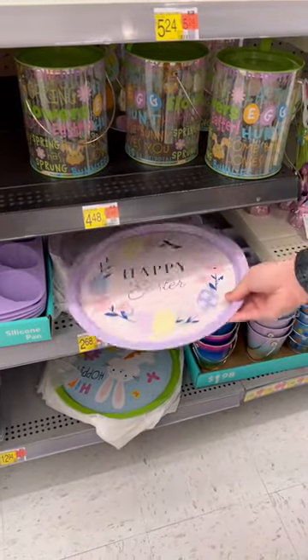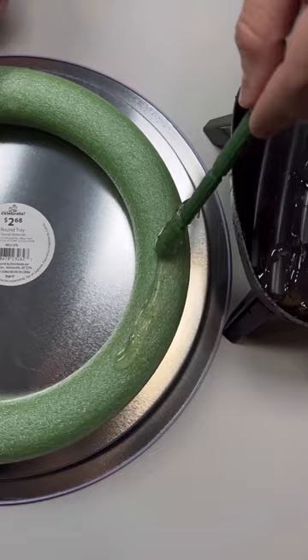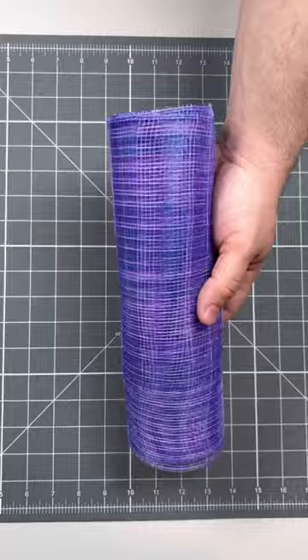I was browsing the Easter section at my local Walmart and I found these cute plates, so I figured let's make a wreath. I started by securing a 14-inch dollar store styrofoam wreath frame right to the back using some hot glue. I would suggest this for indoor use, but if you use a lot of hot glue, it'll stay in place.